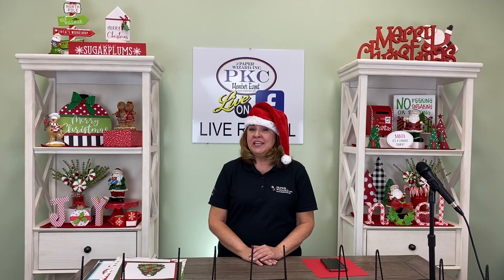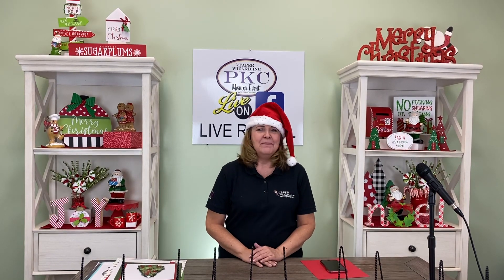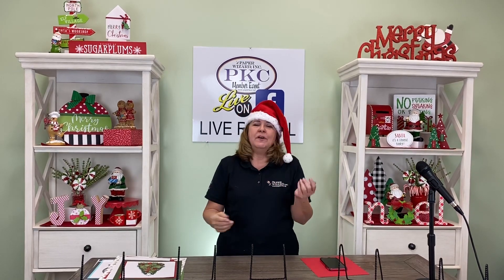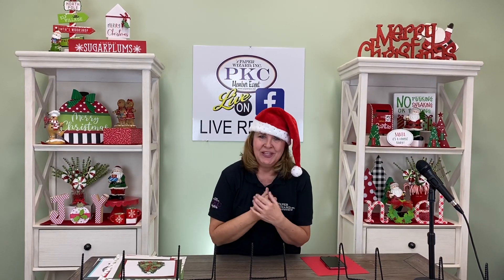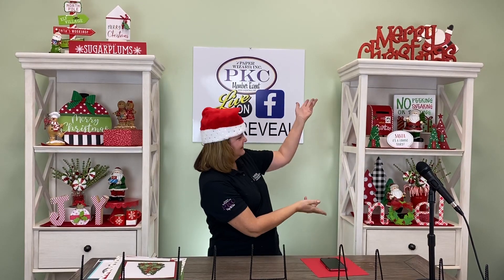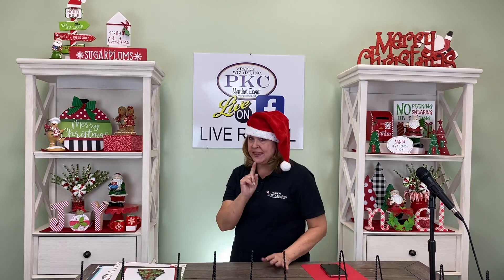Hi, I'm Bonnie Smith for Paper Wizard PKC, here to introduce to you the monthly kits for December. And guys, it's Christmas! It's my most favorite time of the year. I love spring, I love summer, I love fall. Guess what? I love Christmas most of all. And I get to shop for all that and decorate, and then I get to give some of it away. So let's start with the main kit.